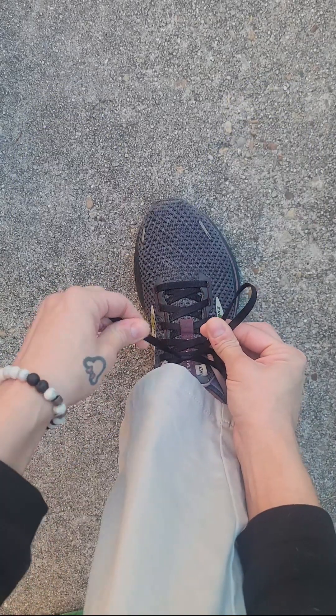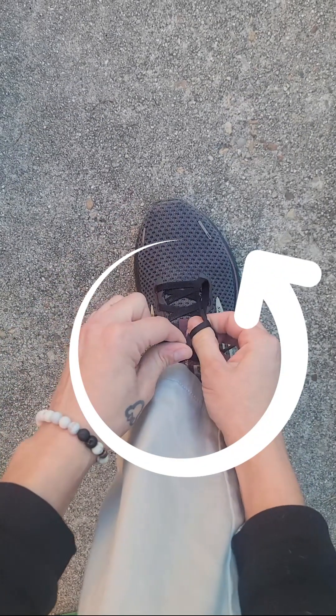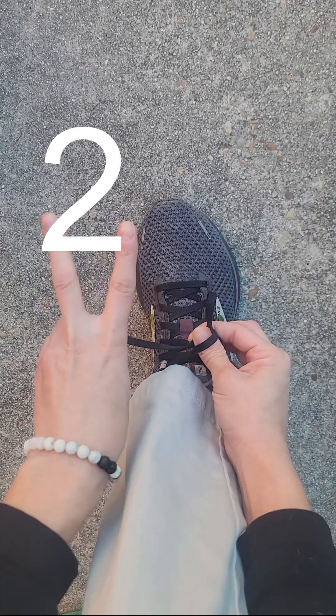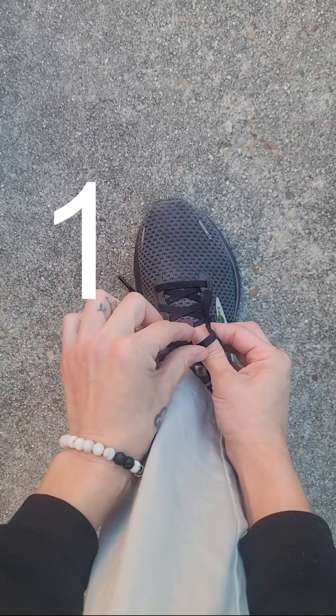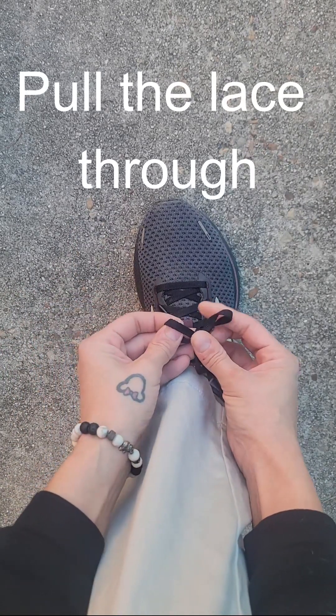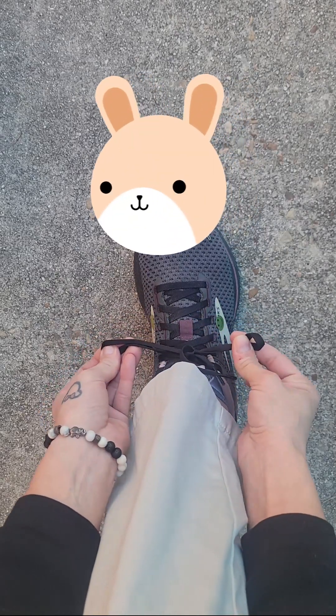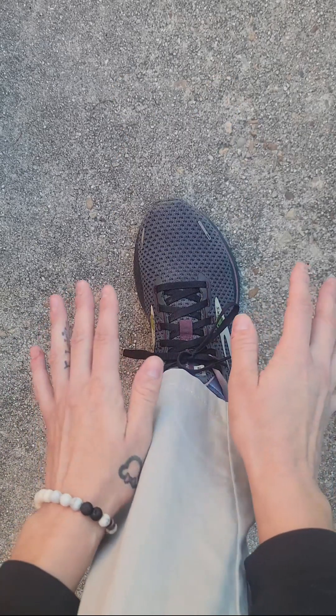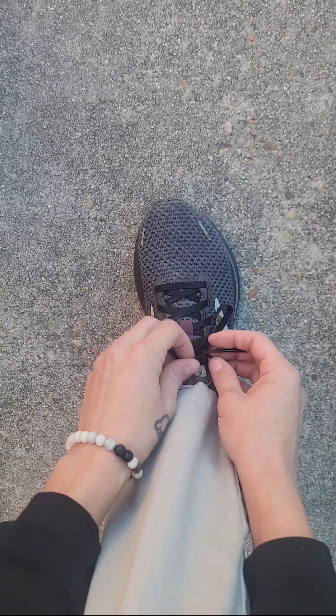And you're going to take this one and wrap it around. Do we wrap it around once, or do we wrap it around twice? Just once. And then we're going to pull it through. Here it is. And make two bunny ears. Great job. Now, if you want, let's do it one more time.